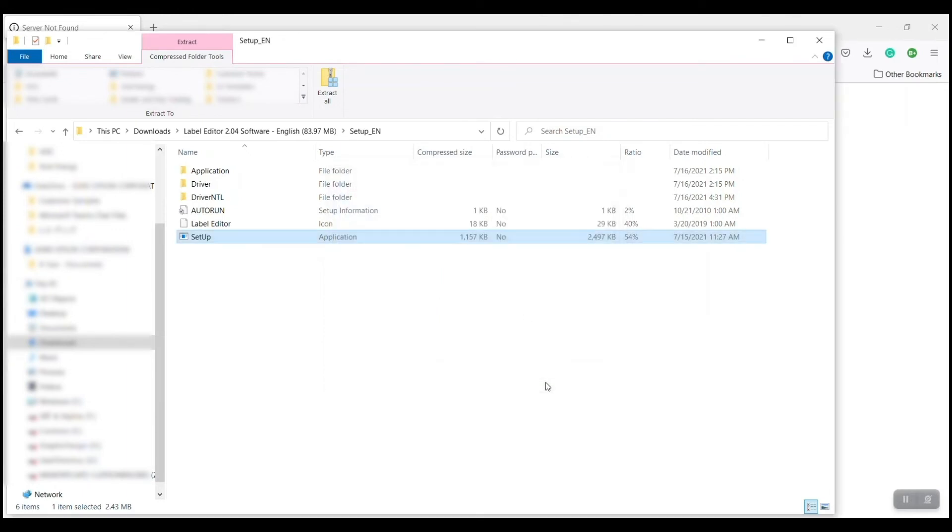We can go ahead and click Finish, and then you'll see it's going to automatically start and give me the driver uninstall. It is important to do both parts — both for the uninstall and the reinstall — to make sure everything gets removed and then reinstalled properly.